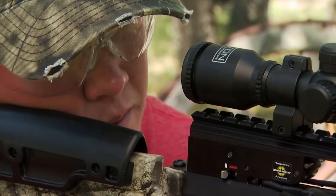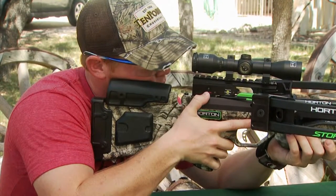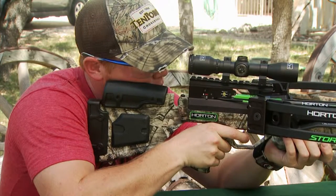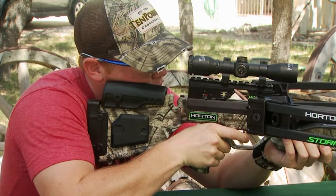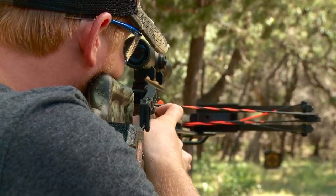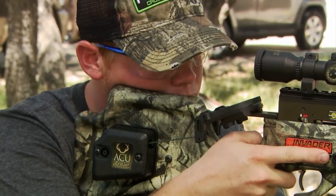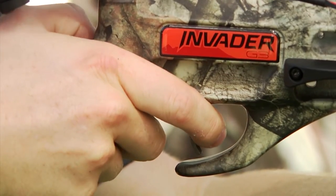Take a breath, exhale half of it, and retain the remaining breath. Place your trigger finger on the trigger and slowly squeeze — not jerk — the trigger. This breath control process will keep you steady and improve your accuracy. Follow the shot through your scope rather than looking up immediately after pulling the trigger. This technique is called follow-through, and it will improve your accuracy as well.